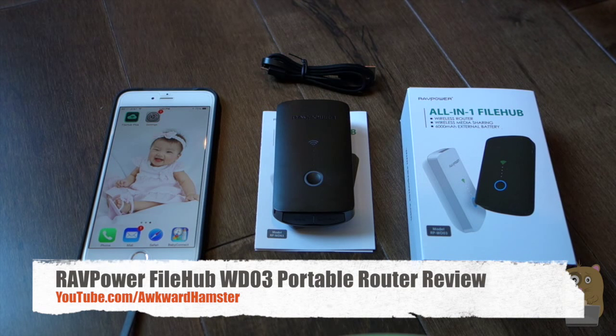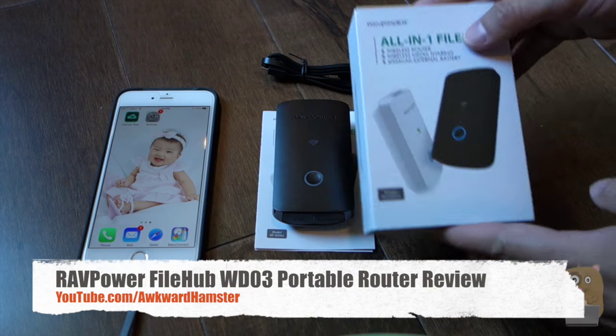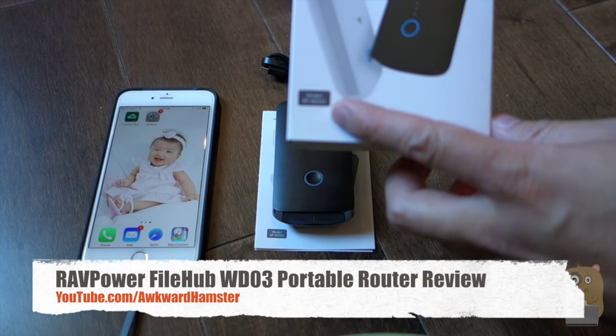Hi, welcome to Walker Hamster. Today I'll be reviewing this RavPower File Hub. This model is RP-WD03.